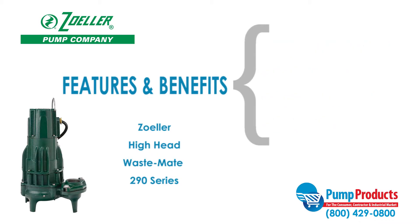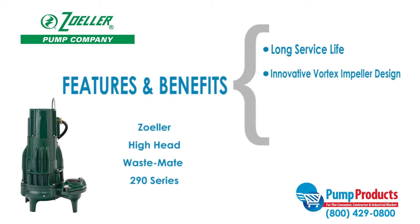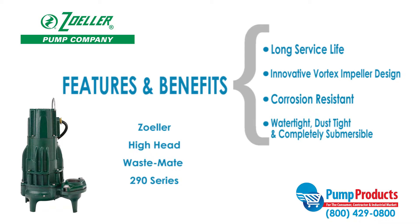This series also features great heat dissipation from the motor, ensuring a long service life, an innovative vortex impeller design that reduces the risk of clogging, a corrosion-resistant powder-coated epoxy finish, and all models are hermetically sealed to be watertight, dusttight, and completely submersible.